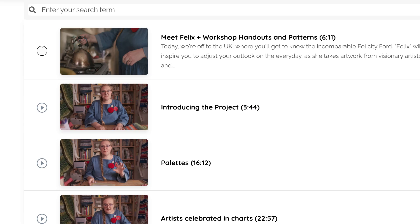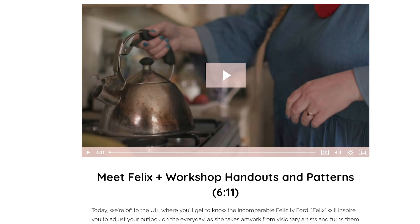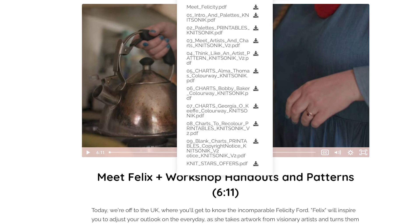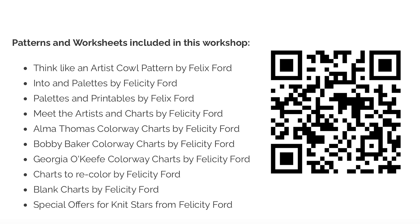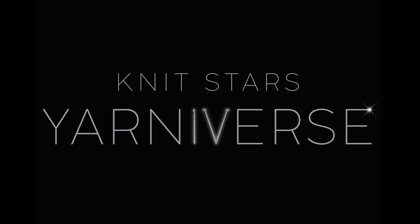You'll find my whole class — all the beautiful videos that Robin Fox and his team filmed — all in there, and you'll find my massive handout broken up into sections. I've had really positive feedback on this class, and if you sign up to the Yarniverse through my affiliate link, which is the QR code on the screen right now, I will get paid a commission. Thank you so much. This is part of how Knit Stars continue to support and reinvest in makers like me. See you in the Yarniverse.